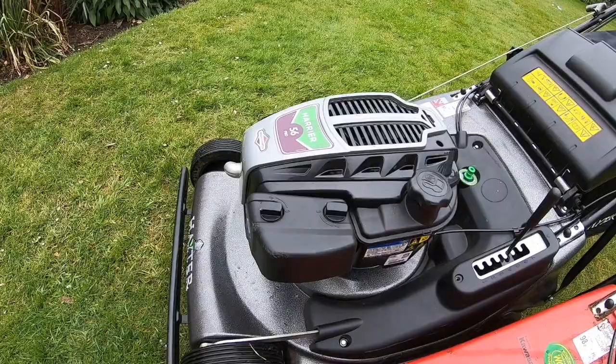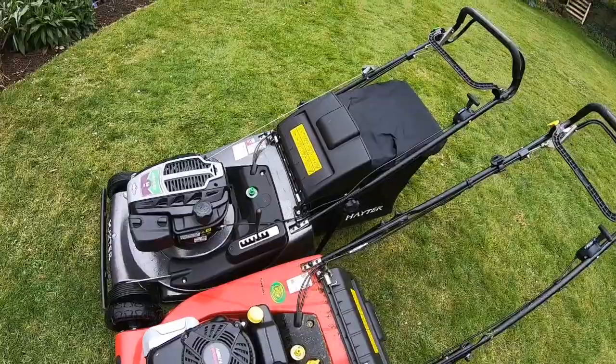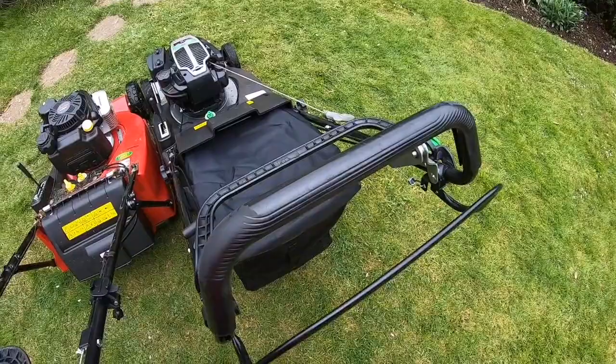The first thing was I bought the 56 first and instantly noticed the engine - it's probably one of Briggs's most plasticky engines ever. It's even got a plastic carb on it, which I'm not a fan of myself, not a fan of the idea. That's something I mentioned in my one-year review.